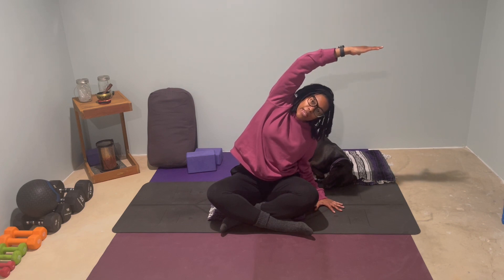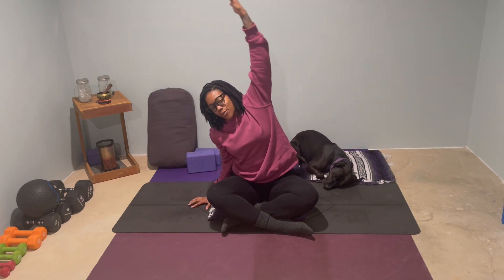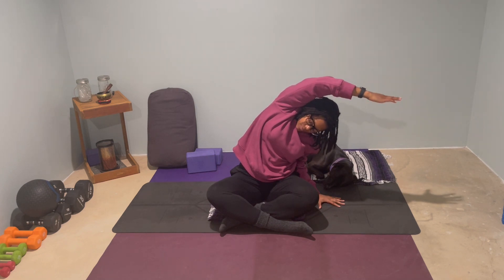Here is the ambient noise of my heating unit. Normally when I teach I cut it off, but not today — you've got to stay warm. Take your left hand down outside of your left hip, and as you inhale, reach your right arm up and over. Bend into the left arm, take a side bend to the right. We're going to flow here — coming back up, right hand plants. We're going to do two more on each side.